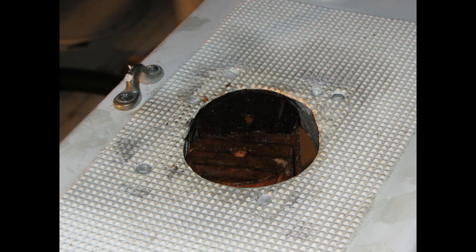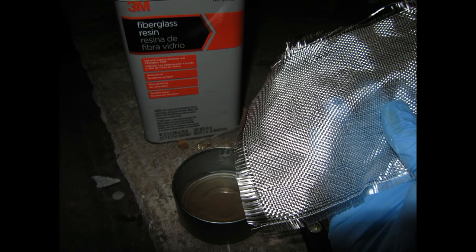As the epoxy sets, the two pucks will stay in place. Then I took fiberglass resin and fiberglass cloth and covered the bottom of the hole.